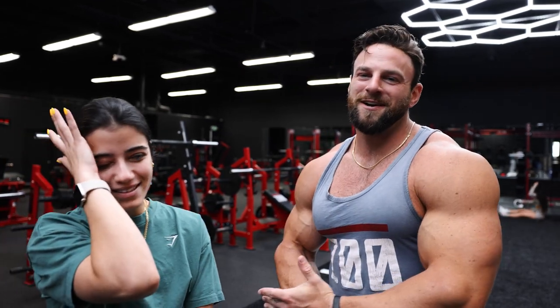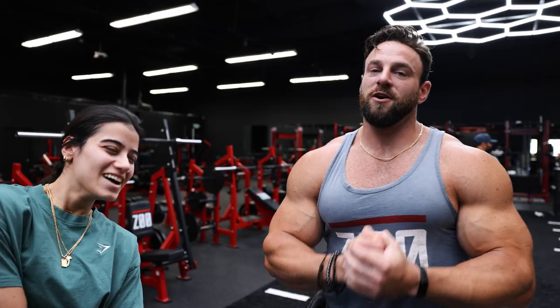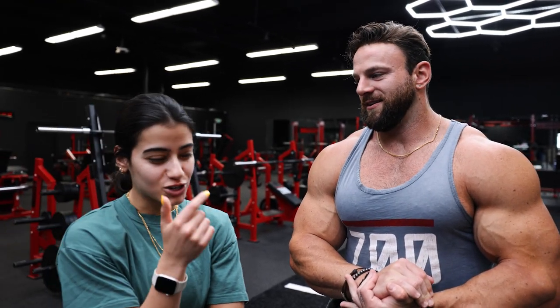If you guys do not follow her, go follow her. She's insanely shredded. She's got this amazing physique, but also amazing personality. So if you're not following her on Instagram, YouTube, her link will be in the description. We are going to be crushing some arms, some delts. I'm going to show her some variants she probably has never done before because we're just going to have some fun with it.